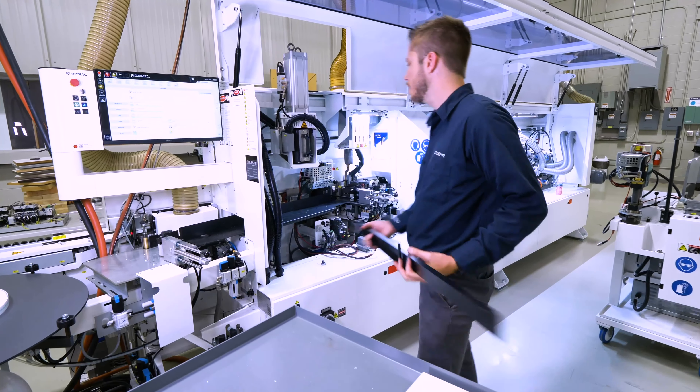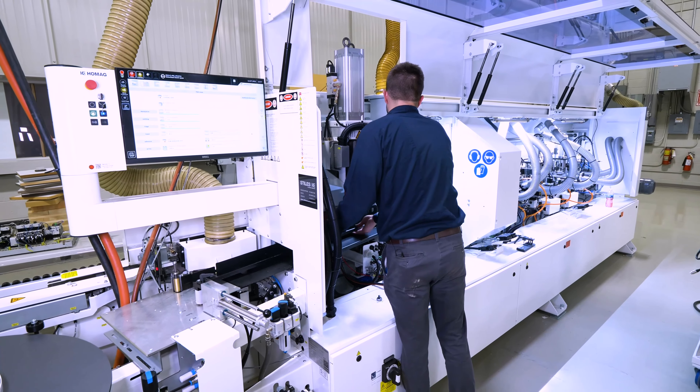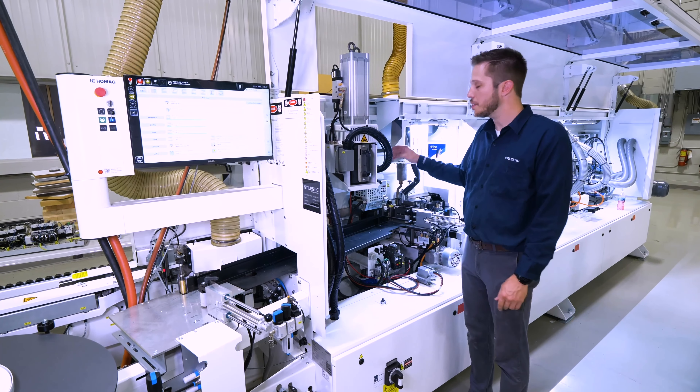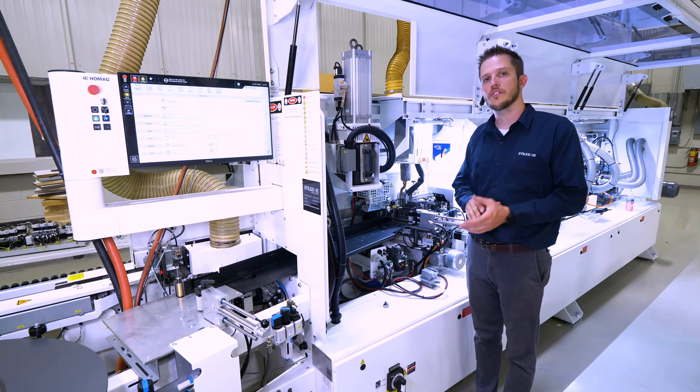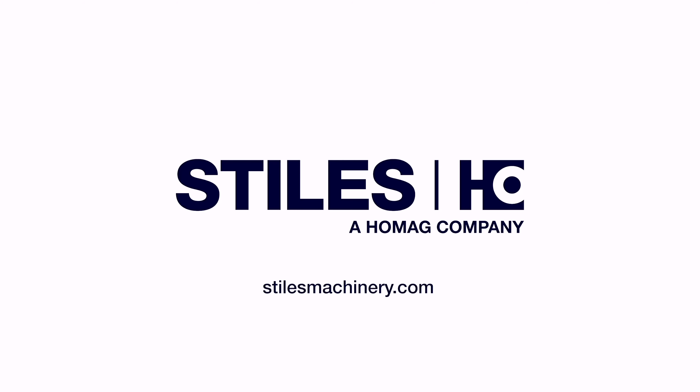The last step to completing this will be to install this guide. And we're finished — that's how easy it is to swap out a glue pot here on this Homag Edge Bander. For additional information, please visit stylesmachinery.com.